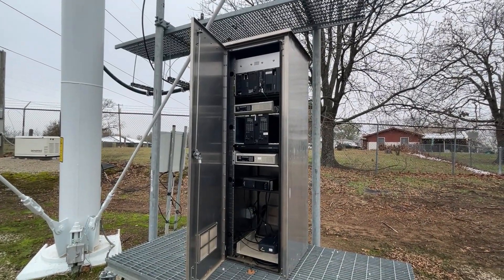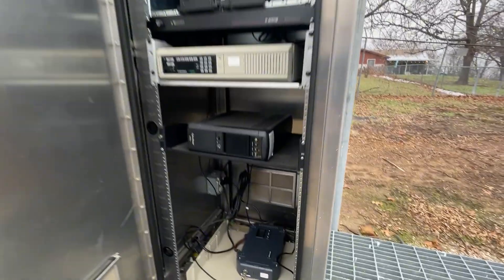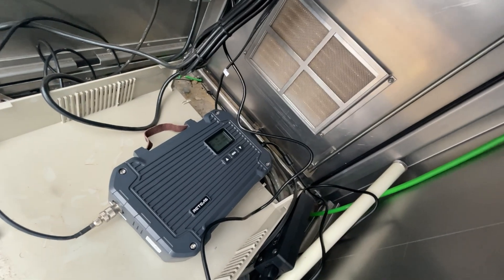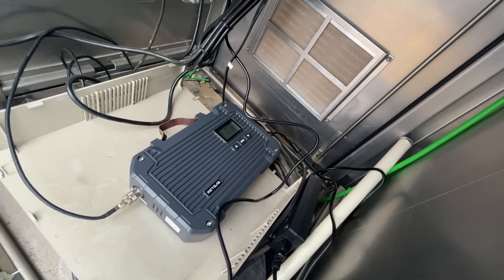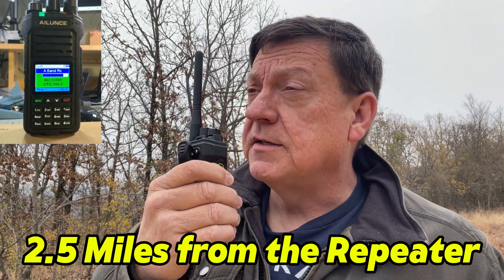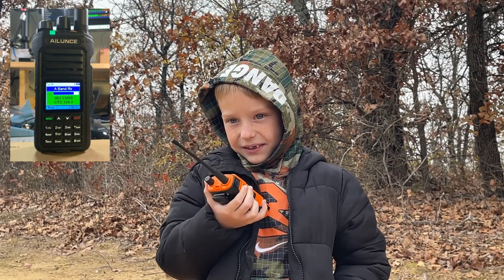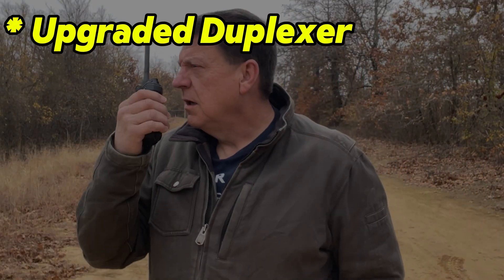We're here at the tower site and the cabinet is open. You can see some of the county's equipment at the top. At the bottom, however, is the Retevis RT97L GMRS repeater, and it is active — has been for a couple of days now and been doing really, really good. Let's give it a shot: 'WRUT923, grandson, time to come back to camp now, it's almost supper time.' The Retevis RT97L repeater now has an upgraded duplexer.